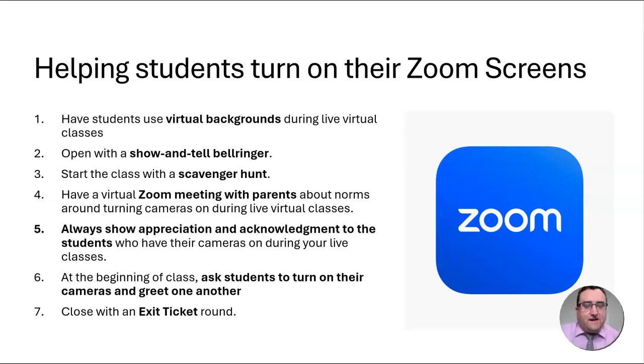Welcome back to this week's video series on helping our students turn their Zoom screens on. I know this is something that will make all of our classes just so much better if we can get our students to keep their screens on. Last week I shared a little bit about all of these different ideas that you could start thinking about. Today I want to go a little bit deeper and give you some examples for number two: open with a show-and-tell bell ringer — a great way to get your students involved right away on Zoom, to show something on the screen and share a little bit about it that leads into the lesson for the day.